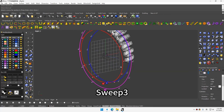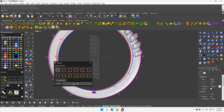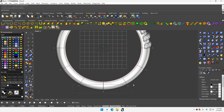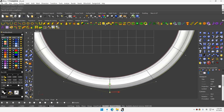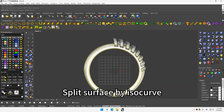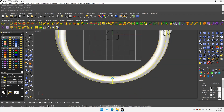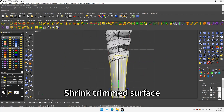Sweep free. Adjust curve. Split surface. Split surface by S-curve. Shrink trim surface.